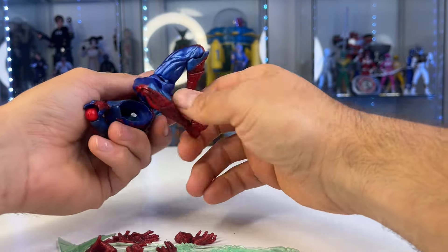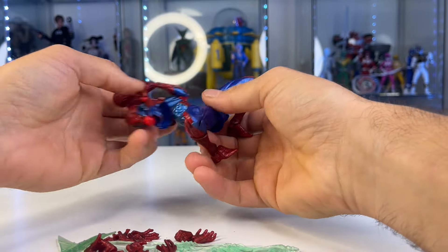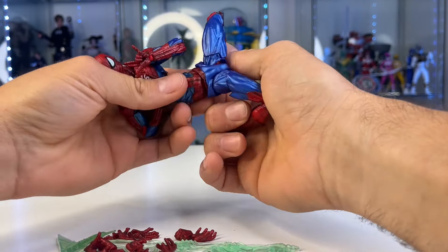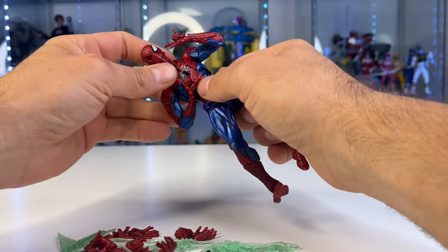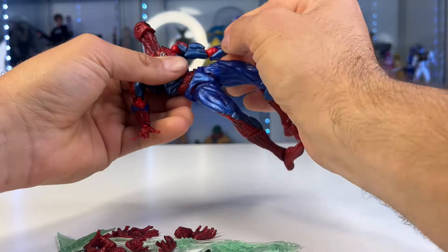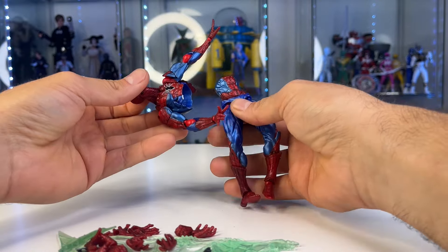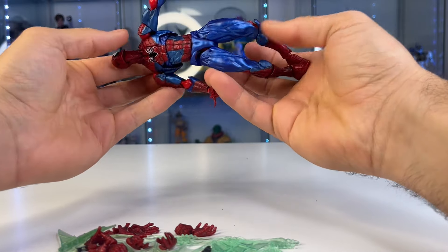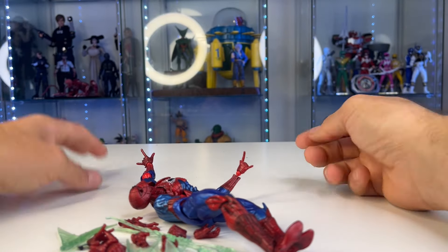He does look like he has pretty decent articulation though — maybe I have to spend the money and buy an official one and do a review. Let me know: would you like an official review, or can't you afford the official one and don't even want to watch it? If there's any other bootleg you'd like me to check out, let me know in the comments below. And if you say I'm a hater or too critical — what do you call this? Even if it didn't break, this thing would have still been garbage.